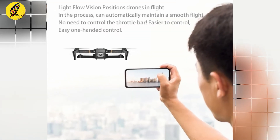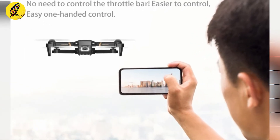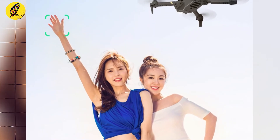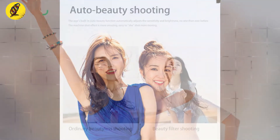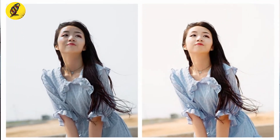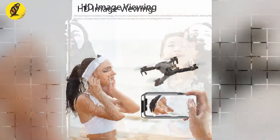It offers one-hand handling, light flow vision positioning during flight, and very smooth performance. Smart, easy control means anyone can fly it — simply use smart gesture search to take photos.